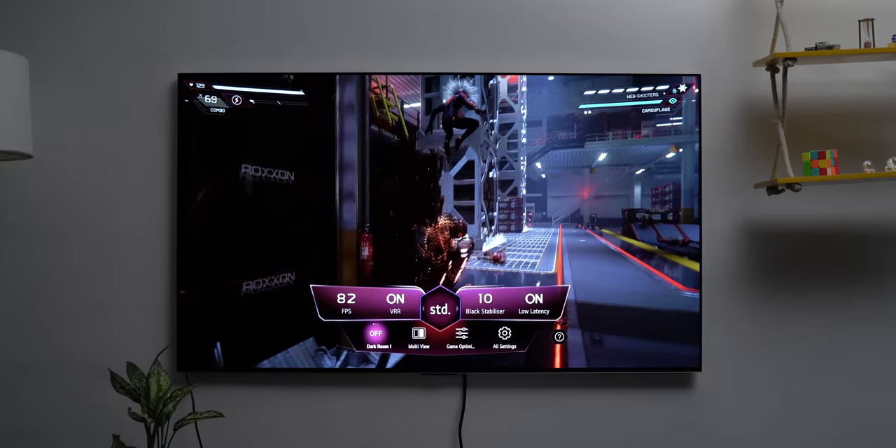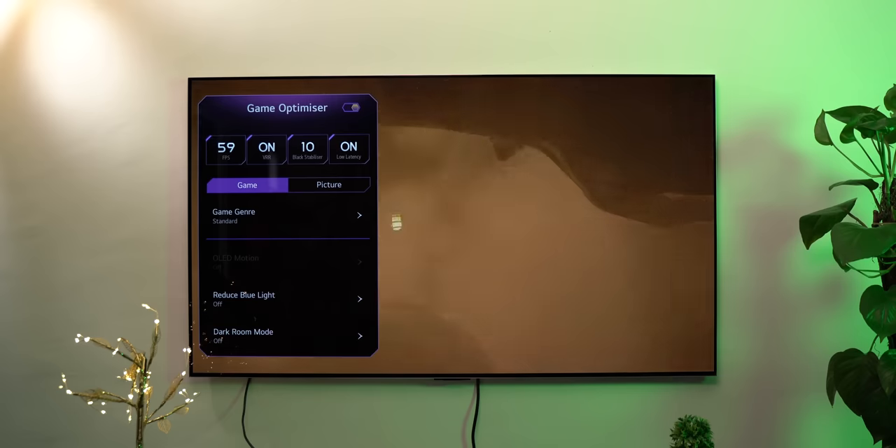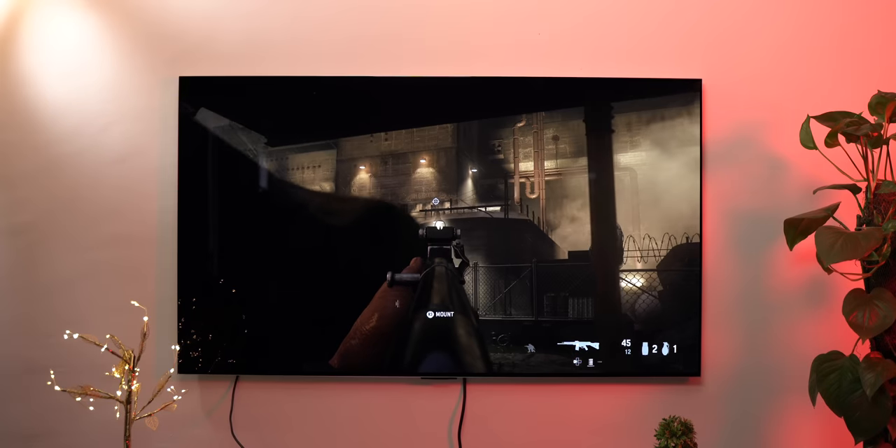This is Spider-Man Miles Morales, and it looks great on this TV. The latency is low, and I like that there are different game genres to choose from, and the TV will adjust accordingly. There's also an OLED motion option, which optimizes the picture quality for fast-paced shooter games.